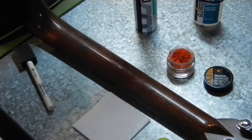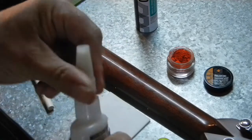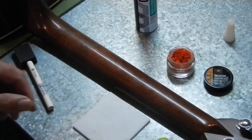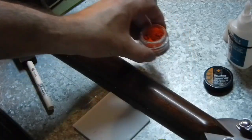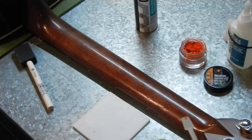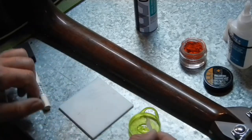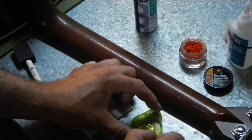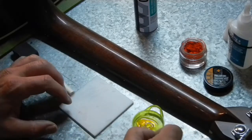Doing some more finish repair on a Martin D28, using some Glue Boost products. I'm going to tint the fill and finish by Glue Boost with some master tint amber — just going to put the tiniest amount in there, not hardly any at all, just the tiniest amount, and that'll tint it up a bit.